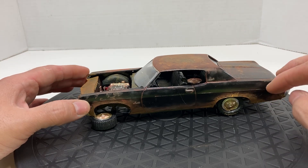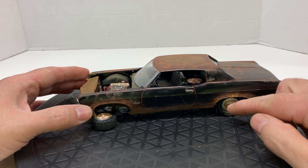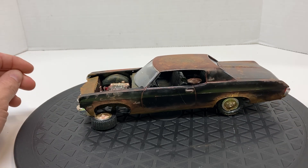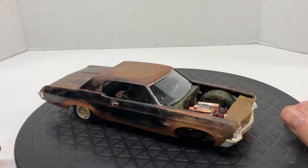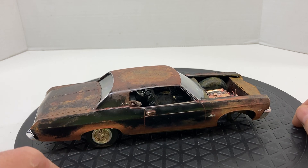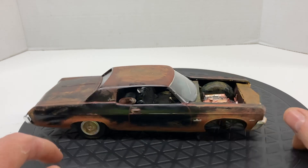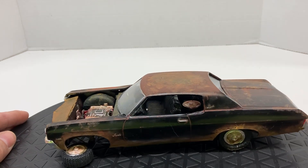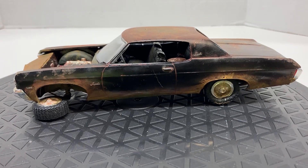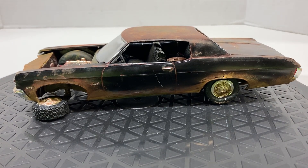Once I get it set on the base, I'm going to dirty up the wheels. I haven't really messed with the back wheels yet since I don't know how it's going to sit. I flat-spotted this one so it will look like it's sort of sunk in. I used a lot of craft paints, some AK weathering washes, and things like that — just bringing it down, similar to what I did with the Aston.